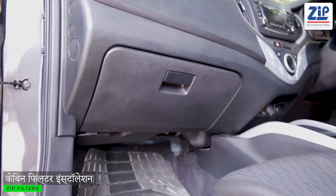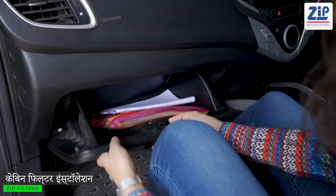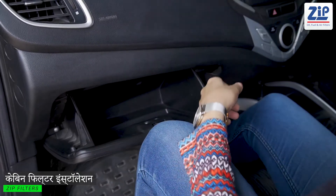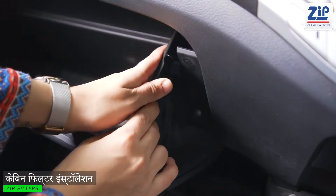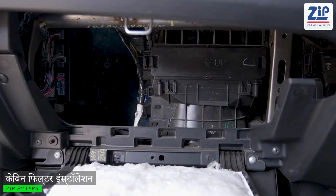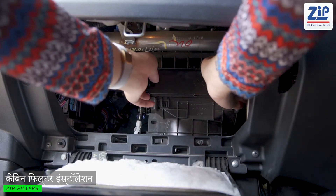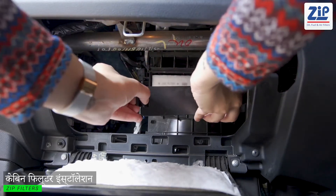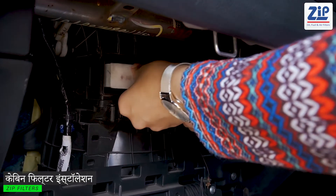The cabin filter is installed in the glove box — specifically in the back of the glove box. If there is no need for anything in the box, remove it from the sides and from the back of the glove box. When you remove the box, you will see the cabin filter tray. Put the cap in the back of the tray and remove the cabin filter from the tray.